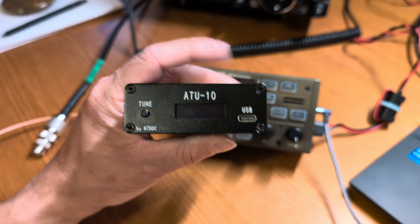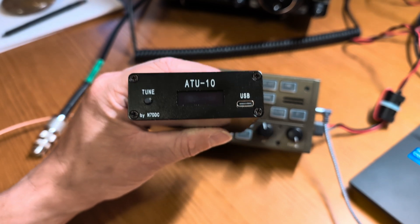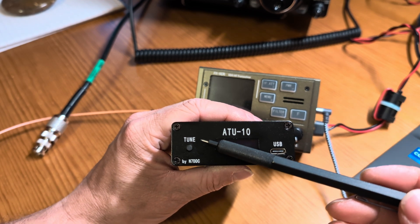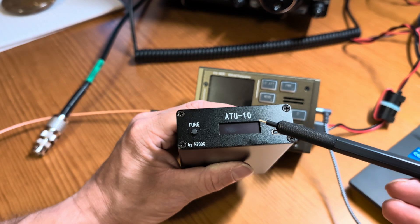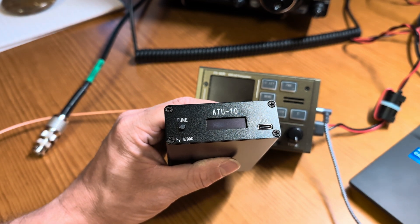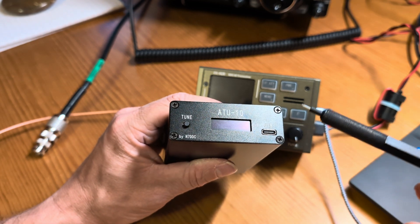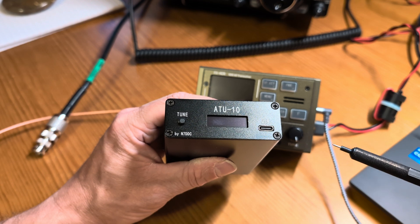I'll link this in the description because I know this one is a valid builder. It was about $125. On the front you will see we have a tune button, which is also the power button. You've got a little display that will show us our SWR and power out. You've got a USB Type-C, which is used to charge and for firmware updates. It's USB-C as God intended — no stupid micro USB or mini USB on this thing.